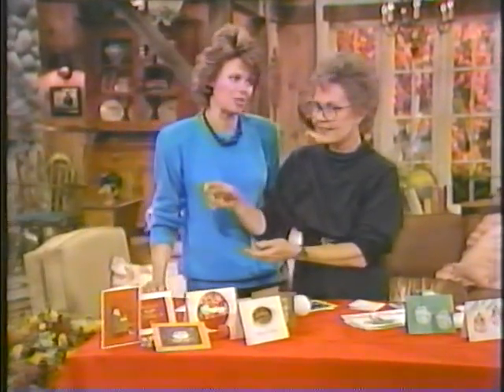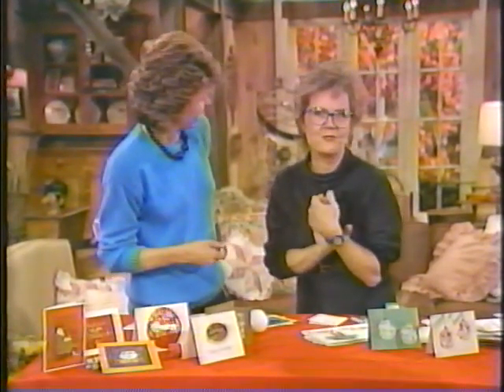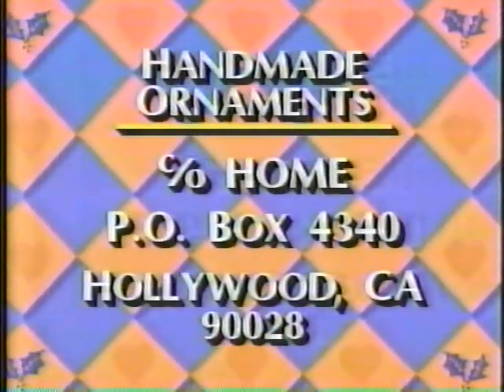It looks great but it takes a lot of time, so get busy. We hope you're going to send in your homemade ornaments for our Christmas tree. We've got the address for all of you preparing them at home: The Home Show, Post Office Box 4340, Hollywood, California 90028. We'll be right back.